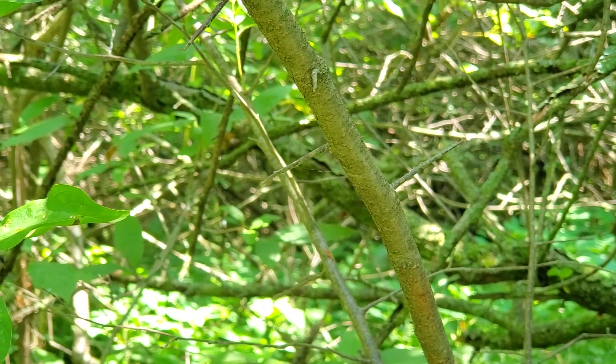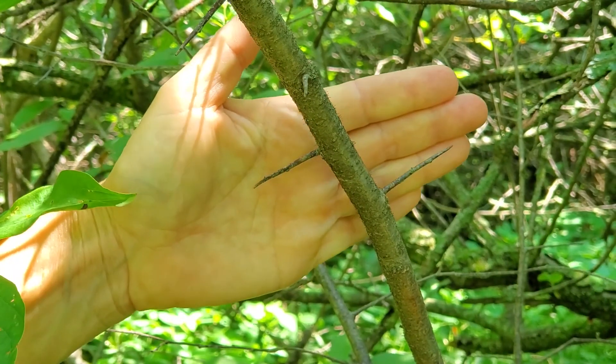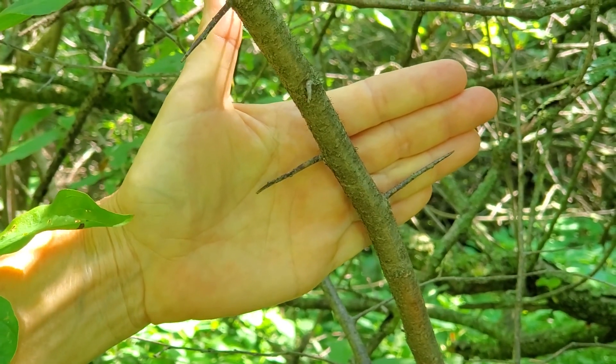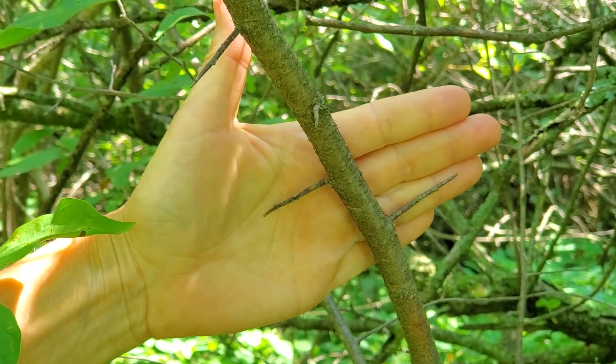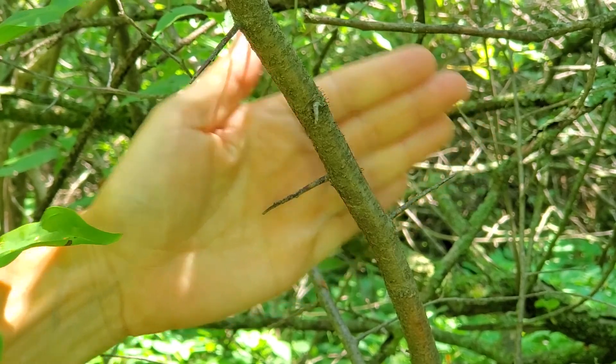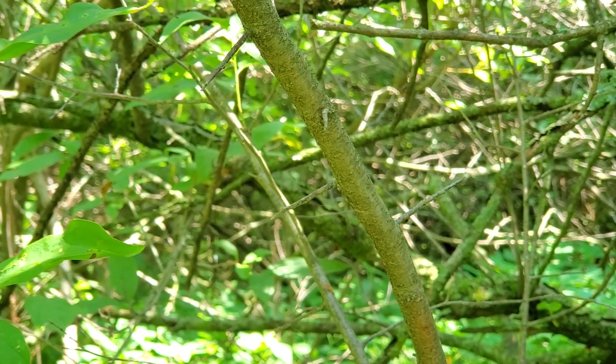Another characteristic of American plum are these dull thorns that are actually short shoots. They're dull and bumpy, not smooth like Crataegus. The bark on young trees starts smooth and gray and then develops into a dark gray and somewhat flaky bark.